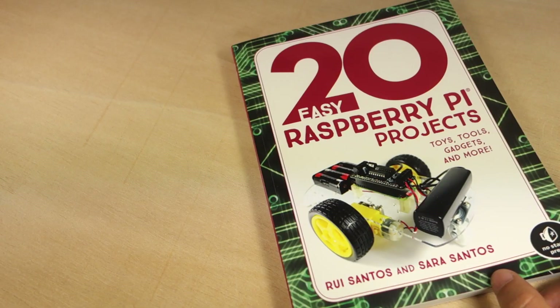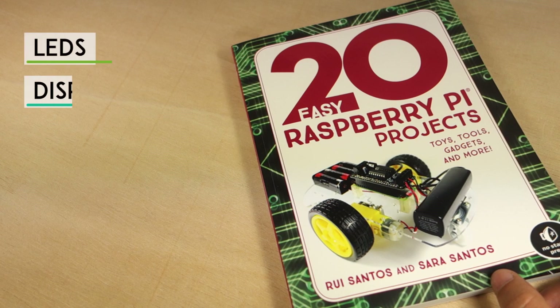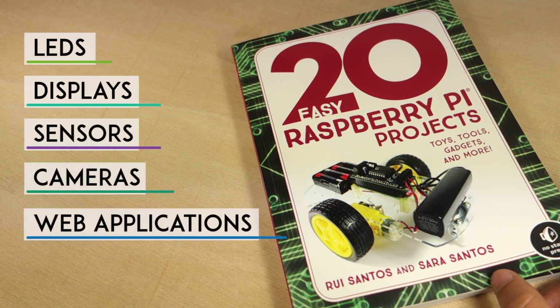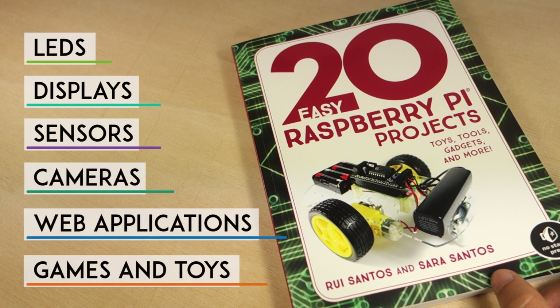The projects are divided into 5 different parts: LEDs, displays, sensors, cameras, web applications, and games and toys. You'll build a wide variety of projects with simple instructions, yet with cool and useful outcomes.